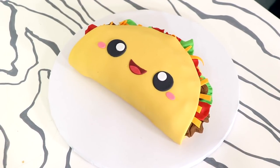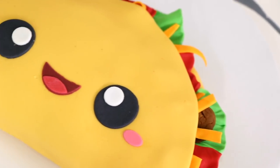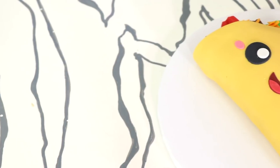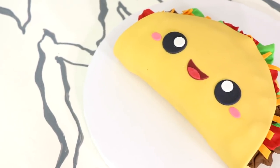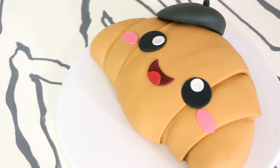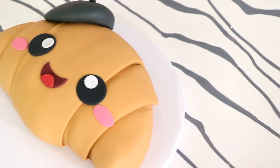Our kawaii taco cake is complete! Look how cute this guy is. He's so happy — it's like he doesn't know he's gonna go into somebody's stomach. He doesn't know what a knife is, but when he sees it that look's gonna come off his face. I hope you guys enjoyed this — it was a lot of fun to make. I have a ton of kawaii ideas, so make sure you hit that notification button so you can see when I use the other half of this cake to create my kawaii croissant. I'm curious — what would you name this taco? Let me know in the comments below. I love you. I will see you very soon. Peace.